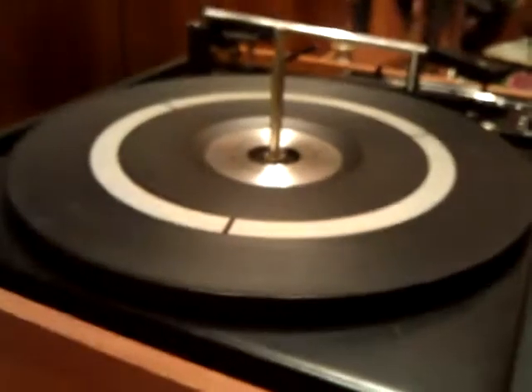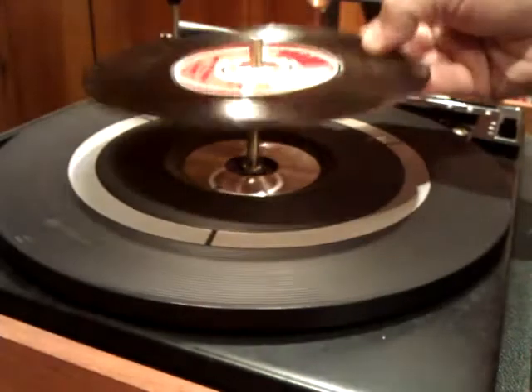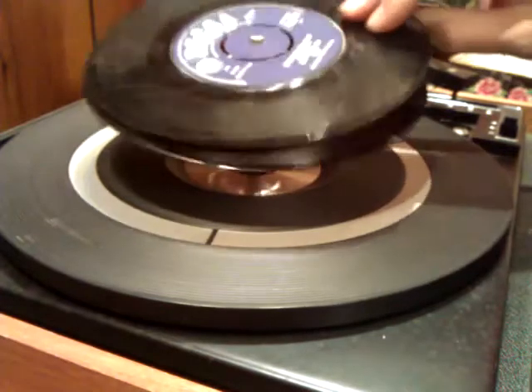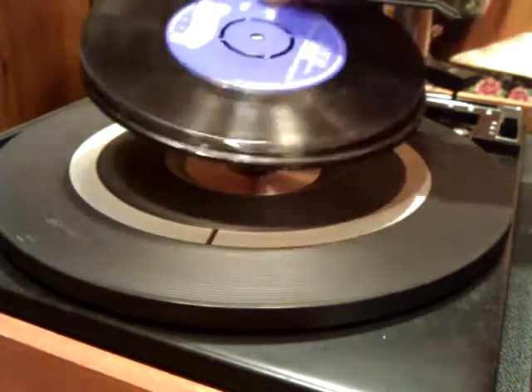Let's see if I can balance the form there — there we go. Okay, track one, track two — that's a bit knackered — track two, track three, and track four.